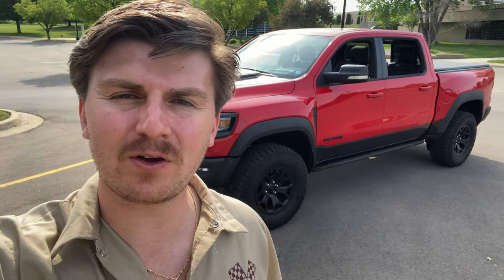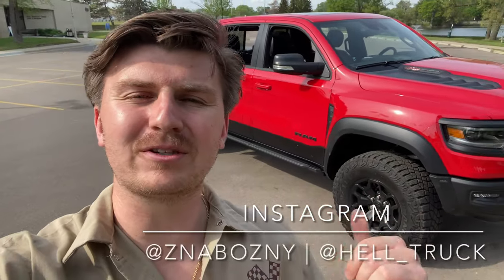Hey guys, welcome back to the channel. Today is another great video for you. It is about my Ram TRX, and today is a video that I've been waiting to make for you guys for a very, very long time. And today we will be cutting the resonators out of this truck.